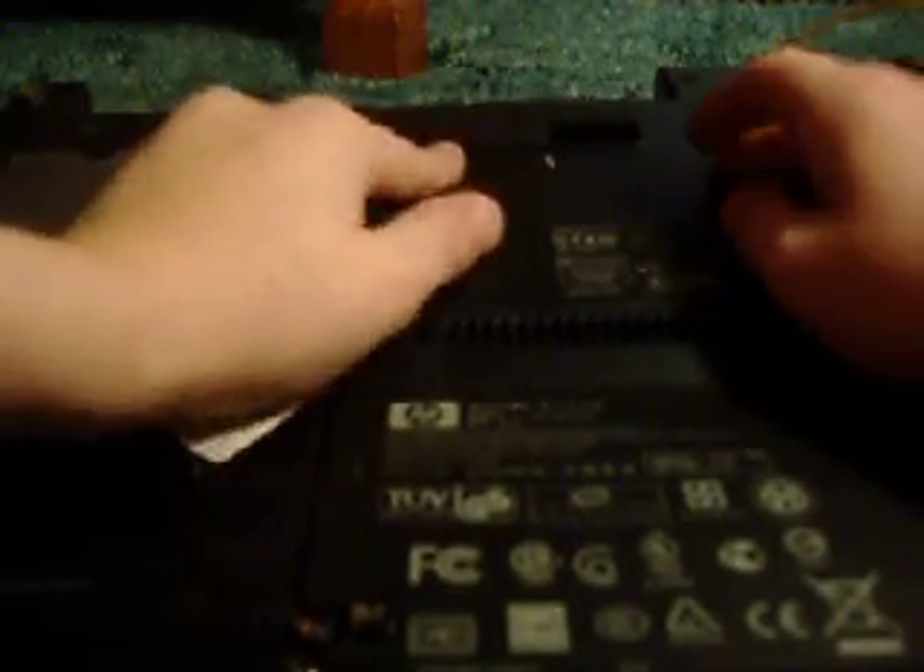Now close it, then lay it over and open the lid.